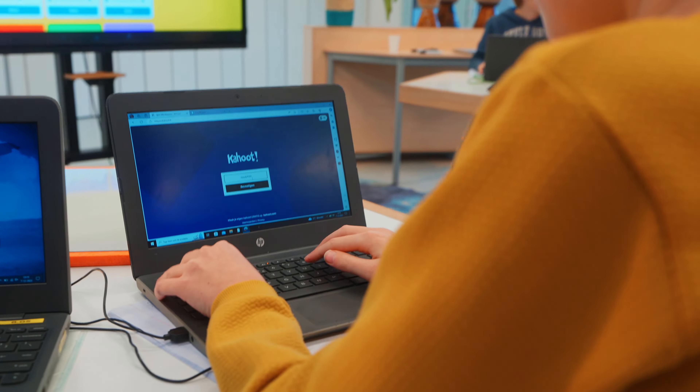The Explore 2 Touch Monitor elevates each lesson into an engaging and interactive experience, captivating both teachers and students with its dynamic flexibility.